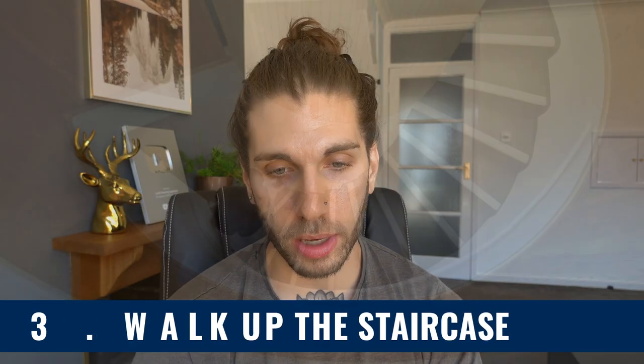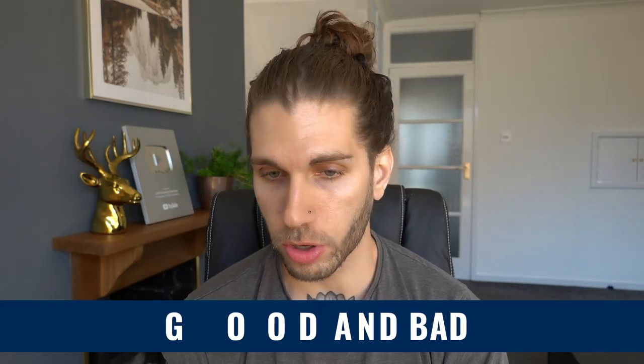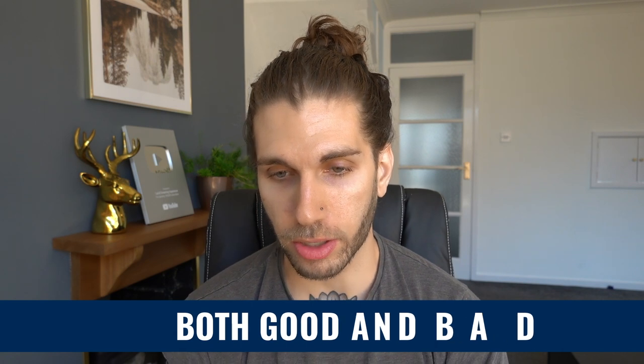Step three: walk up the staircase slowly. As you feel yourself walking up the stairs, try and remember moments from your current reality, both good and bad. It's important to have that duality of memories. Don't just focus on the good and don't just focus on the bad — remember both.